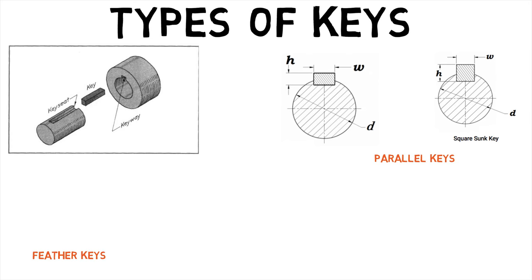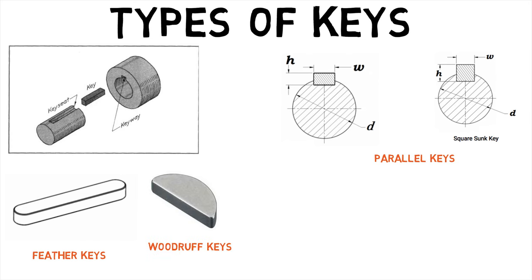Feather keys are similar to parallel keys, except they are radiused on both ends and machined to tight tolerances. Woodruff keys are semi-circular, fitting partly into a circular segment keyway with the remainder fitting into a longitudinal slot keyway in the mating part.